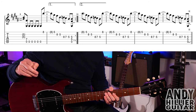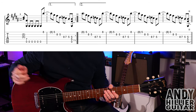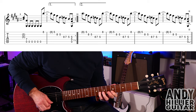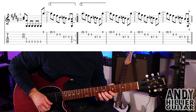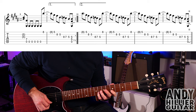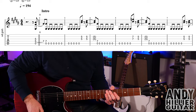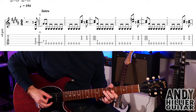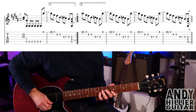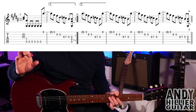It then repeats back to bar two and goes all the way through. On the repeat you don't play bar nine — instead you carry on into bar ten, and it's doing that same lick going down but four times. So the second time through, we'll play from the beginning, skip bar nine, and jump straight onto bar ten. Here we go: a one, two, three, four.